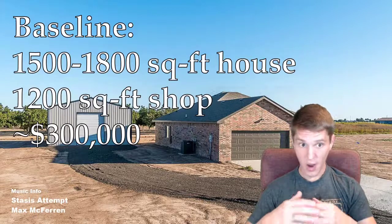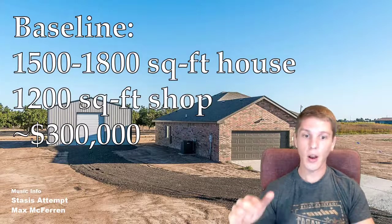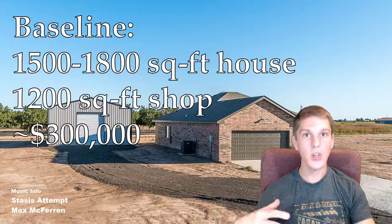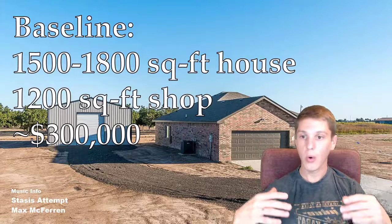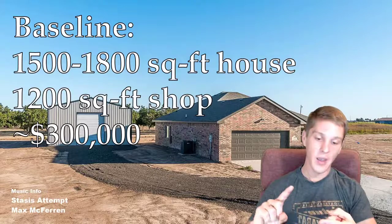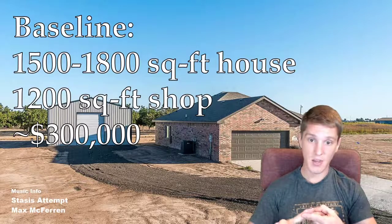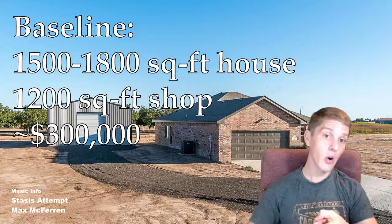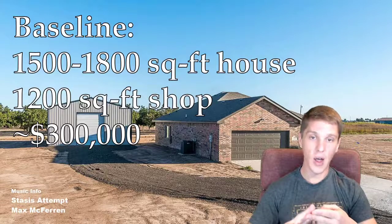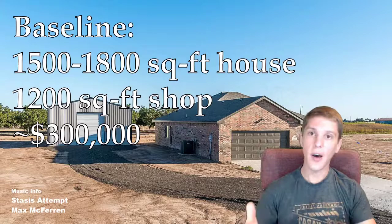Once we had driven around and got our baseline, we decided to look around for lots we could build a barndominium on. We were looking at lots with essentially two criteria: it had to be close enough to where my wife works so she didn't have a crazy commute every day, and it had to have essentially no building restrictions that would prevent us from building a barndominium. Surprisingly enough, there were not a lot of options out there.